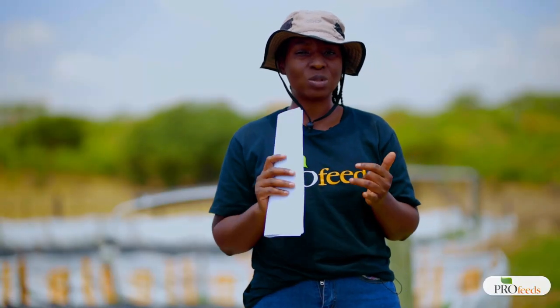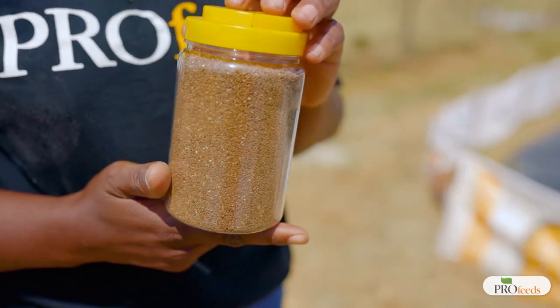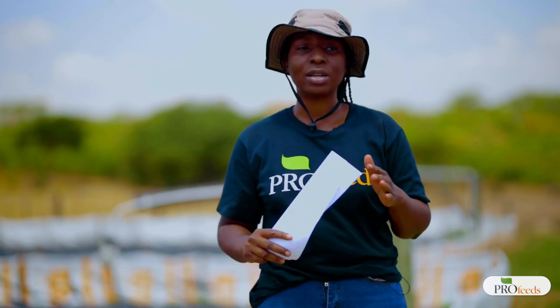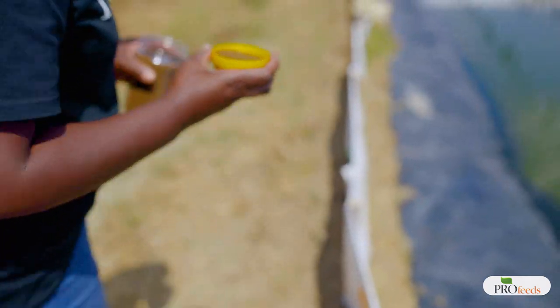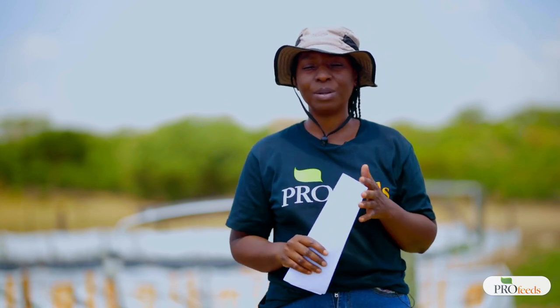The first information to record is the source of your fingerlings, the initial size of the fingerlings, and the date when they were stocked in the pond. Once fingerlings are stocked and everything was done according to procedure, you're now starting to feed your fish. It is important to follow the feeding guide provided by the feed supplier, as they know the nutrition of the feed and how much the fish require at each stage of its life.